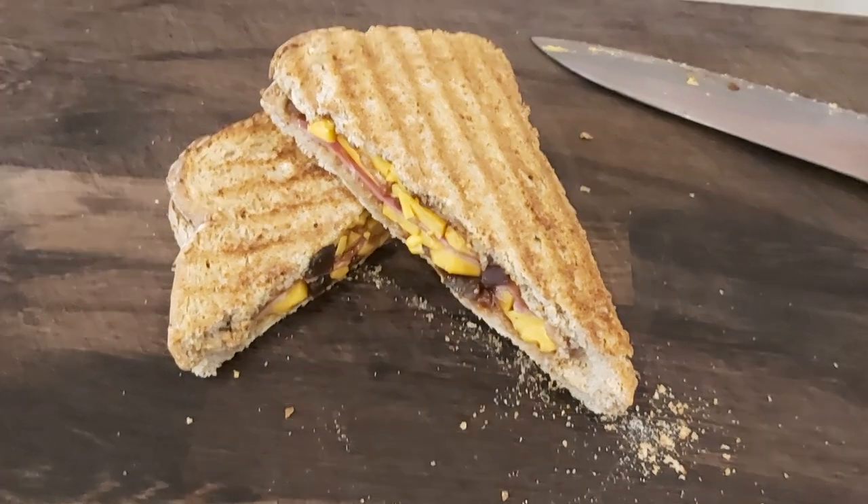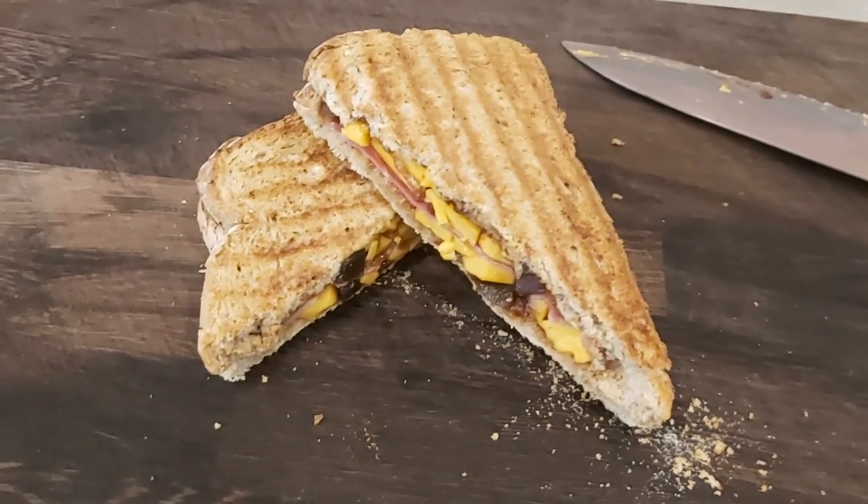For all the cheese and pickle lovers out there, this is proof that vegan cheese doesn't really melt properly.